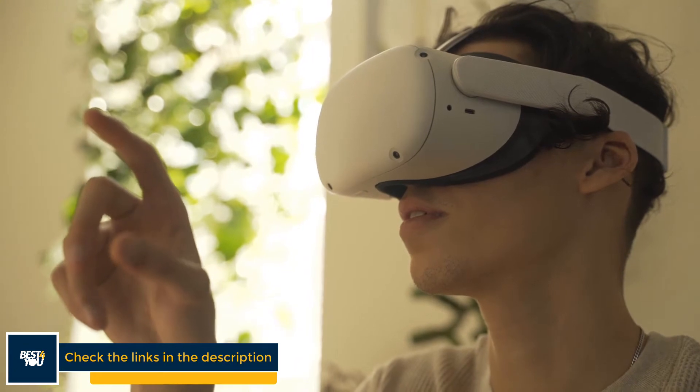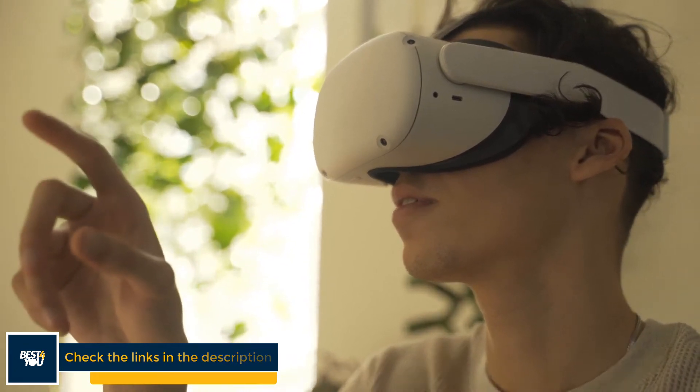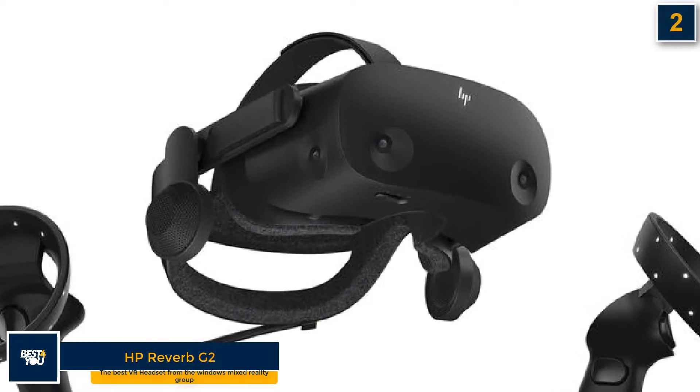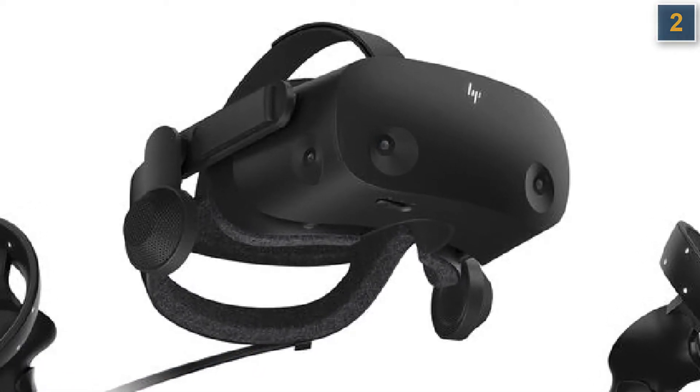HP Reverb G2 is the best VR headset from the Windows Mixed Reality group. The HP Reverb G2 has won a place here with the best VR headsets, thanks in no small part to its fantastic resolution.